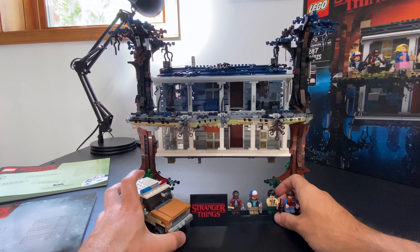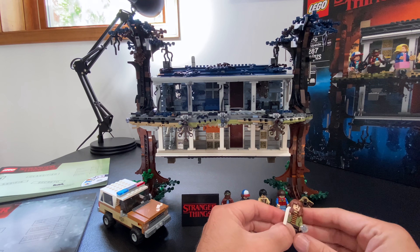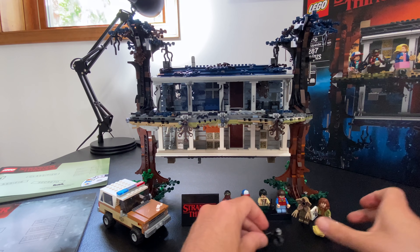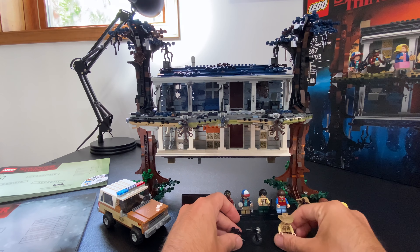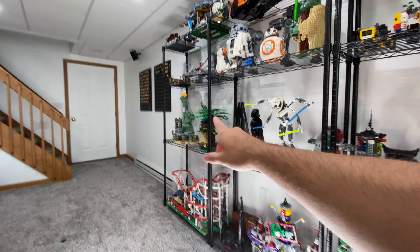That gets compounded a good bit because of these tree sections on the sides. Clark did his half and I did mine, and then I was left having to build the trees. I found that to be very reminiscent of the treehouse build, which I really didn't enjoy. And the downside of the trees is that as soon as you're done with the first one, you've got to go ahead and build the second one right after. So again, more repetition.